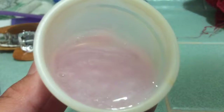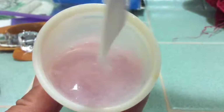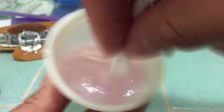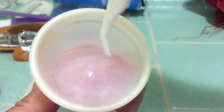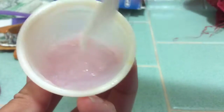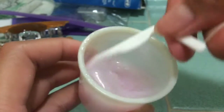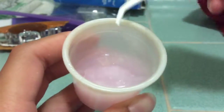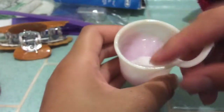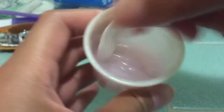Do you guys see that? When it goes through, then it comes out. This is really, really cool, guys, and we only used two ingredients. So if you want to have a thicker consistency than this, then you will have to stir it for about five minutes nonstop.